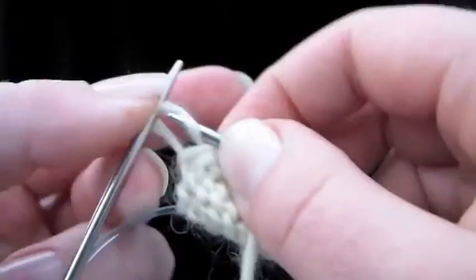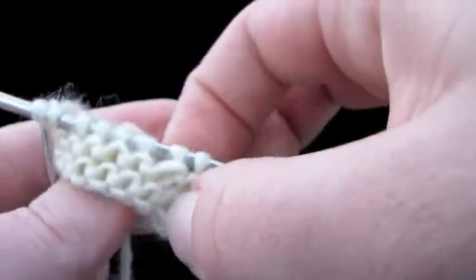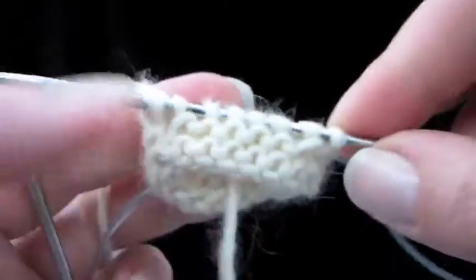And there's what it's starting to look like. Super easy.